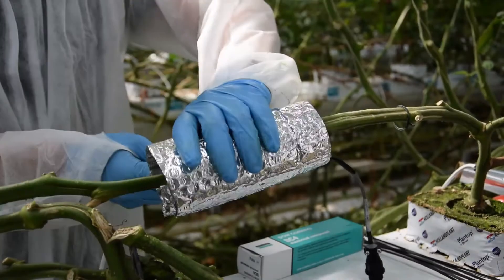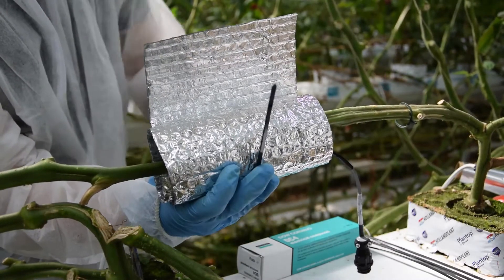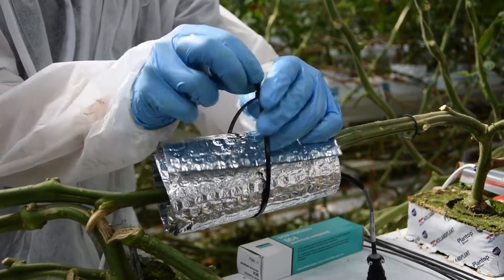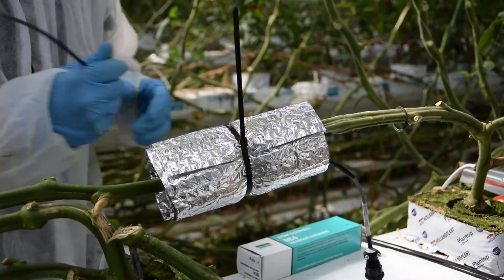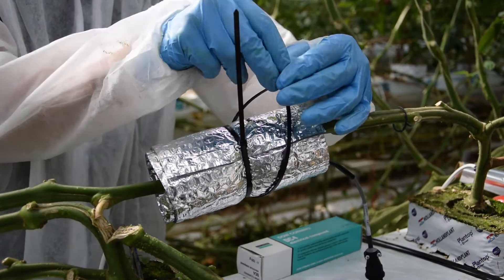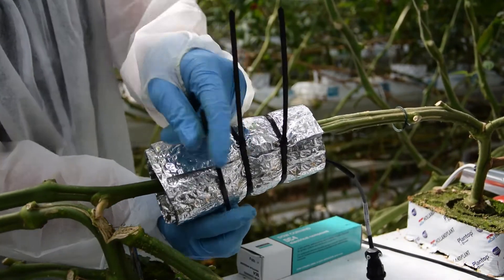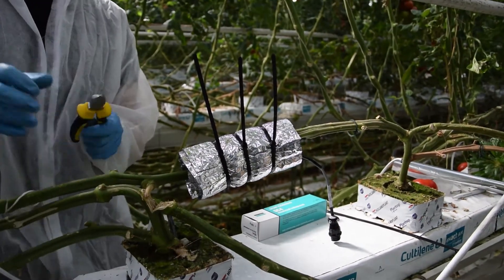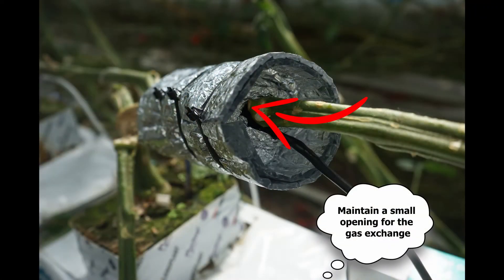It is best to cut the bubble wrap a little wider than the installation. To fix the bubble wrap, use three cable fasteners: one for the middle of the installation and two for the ends. On this picture you can see the opening we leave for the gas exchange.